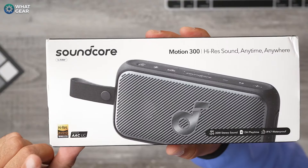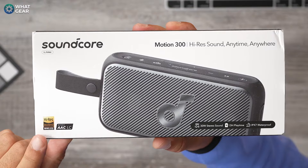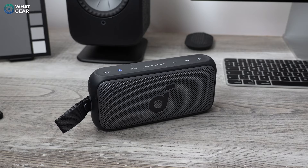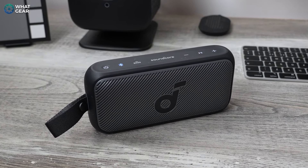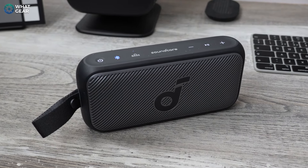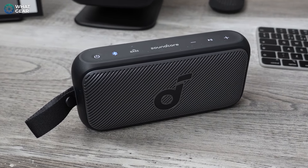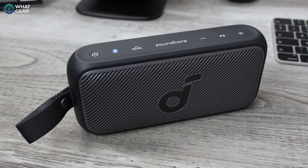So it's safe to say that the Motion X300 has surprised me in many ways. And the icing on the cake is the fact that the Motion 300 is half the price — or nearly half the price — of the Bose equivalent, but has some features that are better in some areas. That is impressive, and in my opinion, that makes this a durable sound investment. If you want to check out the latest deals, there'll be an affiliate link below this video.